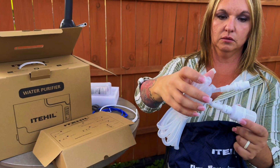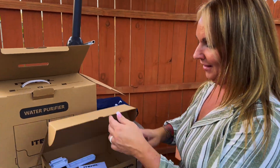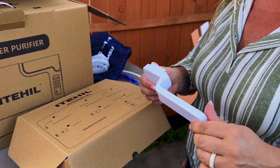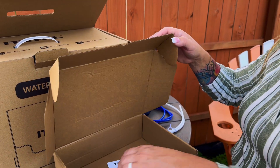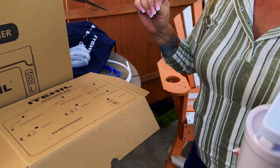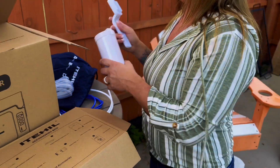We can throw this in the creek and this is a filter that keeps out big debris. That'll attach to the unit. If you look at the top of the filters, you'll see this little tool — that is going to help you tighten the filter in case it's wet and you can't get a grip on it.